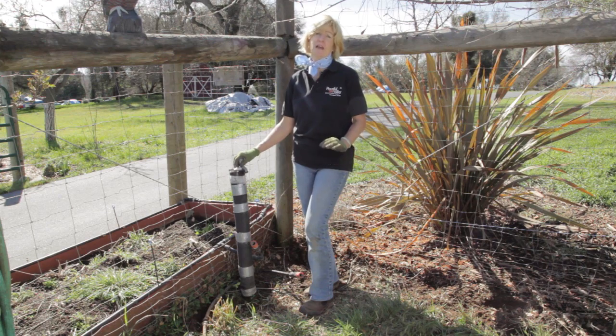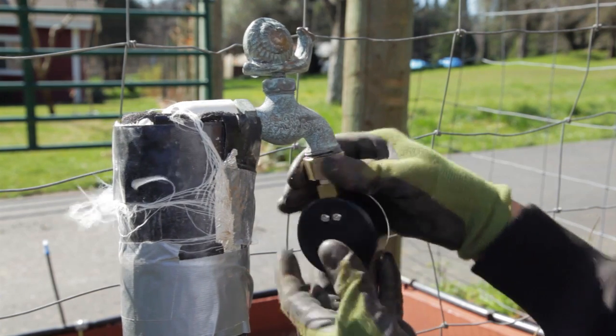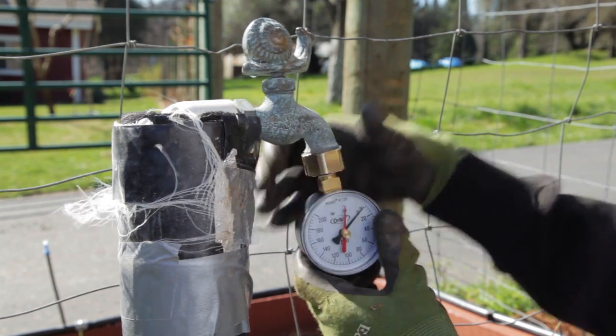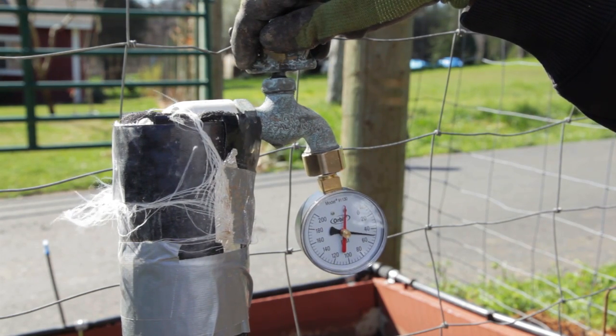Make sure that all the water that comes from the same source as the spigot is turned off. Connect the gauge to the spigot that you plan to run your drip from and turn the water on. The water doesn't have to be all the way turned on, you can just turn it on. Read the gauge, and then you have the water pressure for your water source.